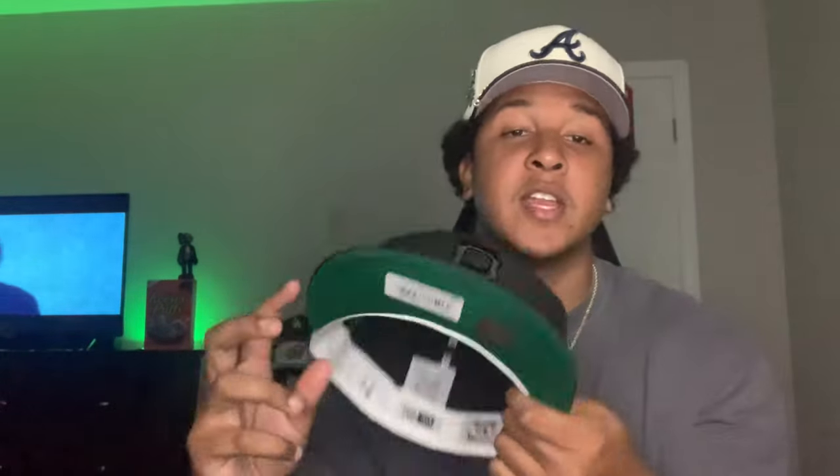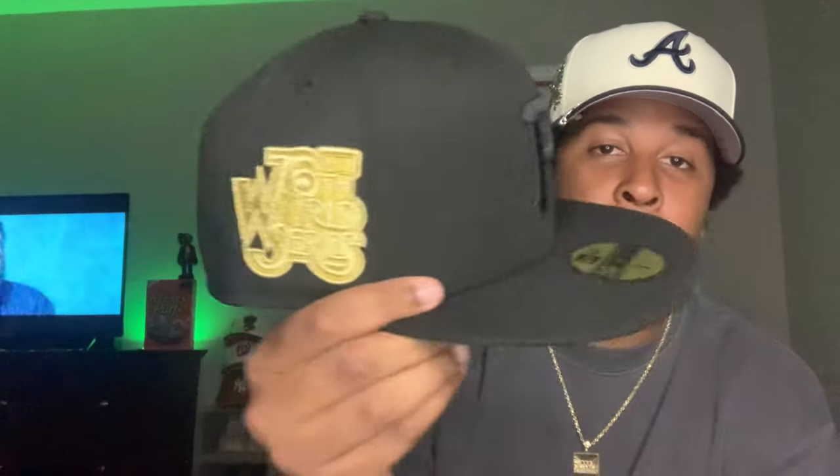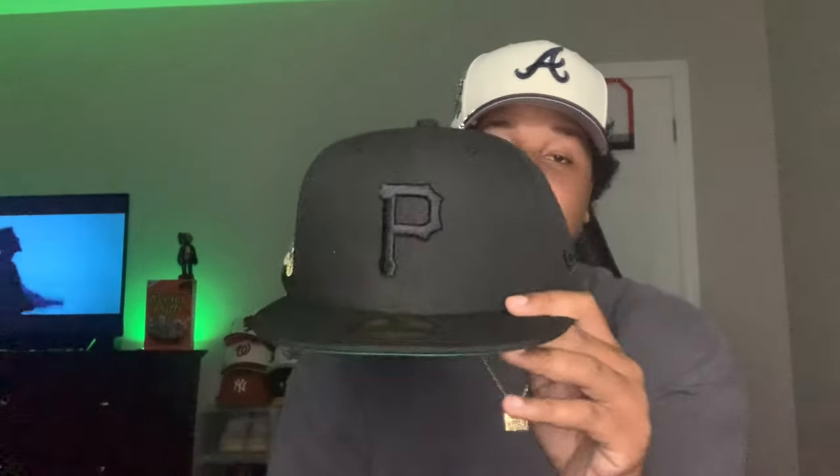Only thing I could say about this Fitted Hat that kind of messed it up for me was the white sweatband. I personally like black sweatbands on Fitted Hats. Like this is definitely a blacked out Fitted Hat, so it should definitely have a blacked out sweatband in my opinion — but everybody to their own. I definitely love this Fitted Hat. I was going to sleep on it, but I had to pick it up after I seen the picture on their site. I don't regret picking it up. Right after I bought it, it sold out — I literally bought it right in time.